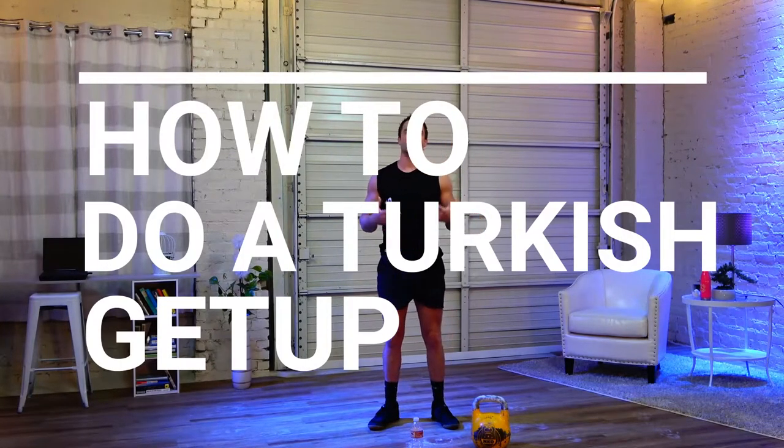Recently I received a request on how to do the Turkish Get-Up, so that's what I'm going to demonstrate today. First I'm going to demonstrate what brand new people should be doing if you've never done a Turkish Get-Up and you're not confident.